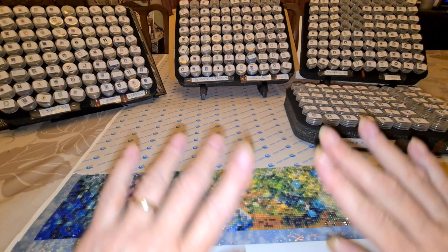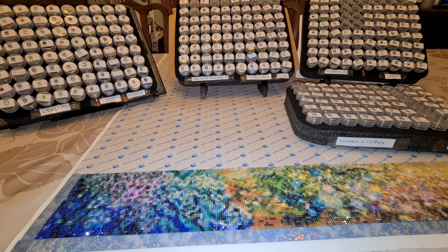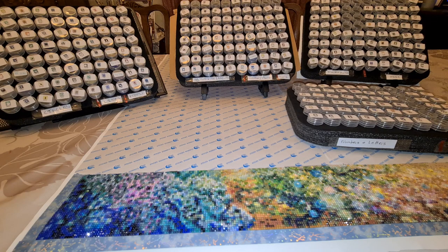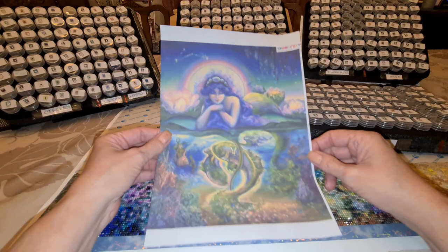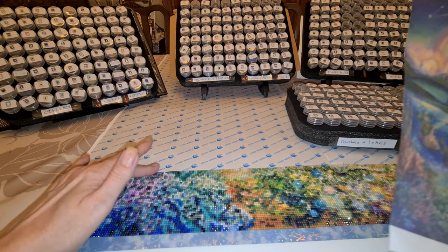Hello everybody, welcome to the starship journey — we're starting out already! Hi, this is Diane from Diane's Diamond Painting Journey. The reason I called this an update video is I'm working on a Josephine Wall piece. This is the Pisces one we're doing, and I have the bottom 10 centimeters done.